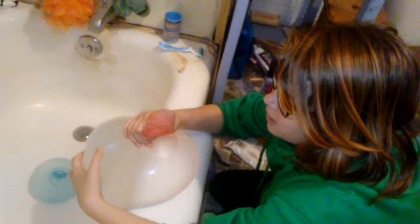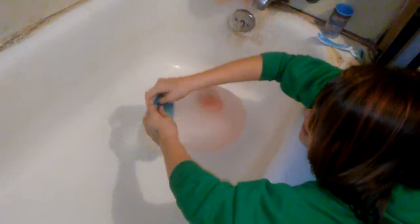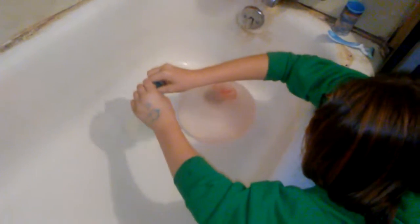You ready? Three, two, one. But it still didn't break. Mickey's is just like, boing, boing.